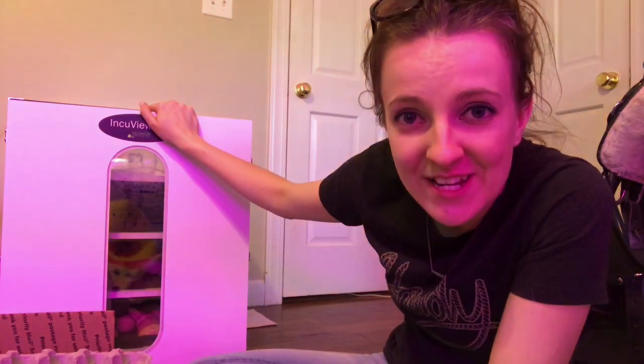Thank you guys so much for watching and for joining me on this little vlog — a farm tour vlog for this beautiful day that we've had. I hope you are all staying healthy. I hope the weather is beautiful wherever you are at. Don't forget to subscribe and give this video a thumbs up, and I'll see you in the next one. Bye!